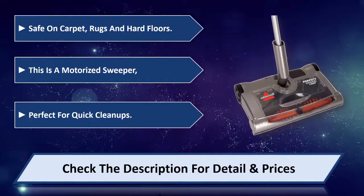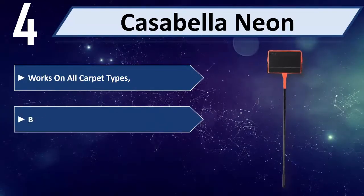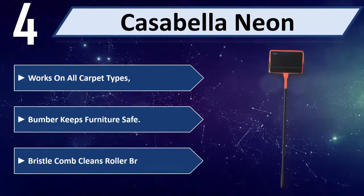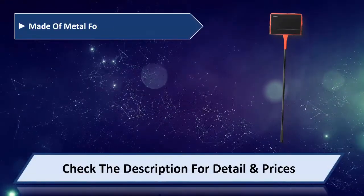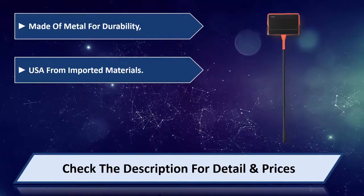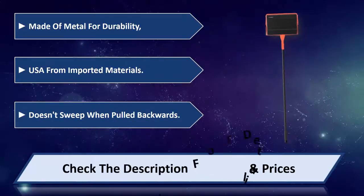Number four: Casa Bellenium. Works on all carpet types, bumper keeps furniture safe, bristle cone cleans roller brushes. Made of metal for durability, assembled in the USA from imported materials. Does not sweep one fold backwards. Please check the description for detail and price.